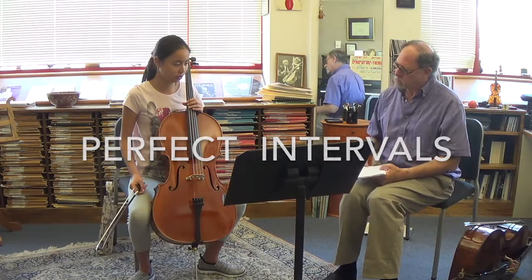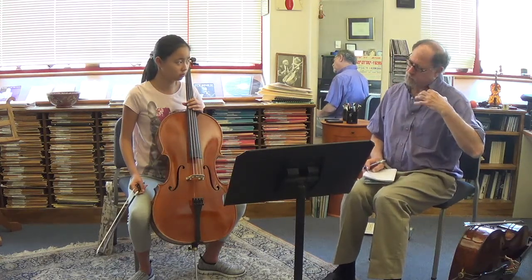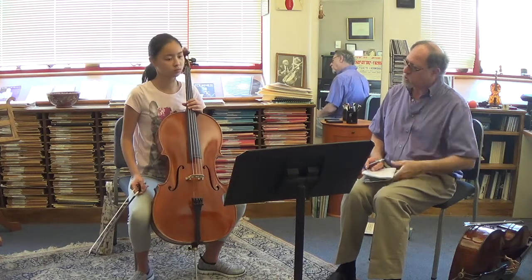What position is this in? First. First position. Do you know how to check? We want to make sure the left hand is really set and playing in tune. Do you know how to check first position?